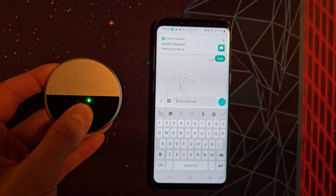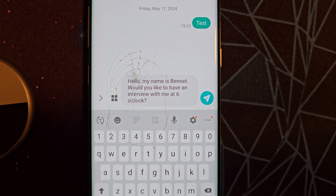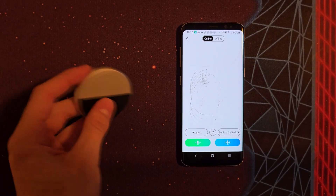Hello, my name is Bennett. Would you like to keep an interview with me around 6am? It's very seamless so it's super handy for if you have a lot of people to talk to but don't know all of their languages. It does sometimes have little translation errors.